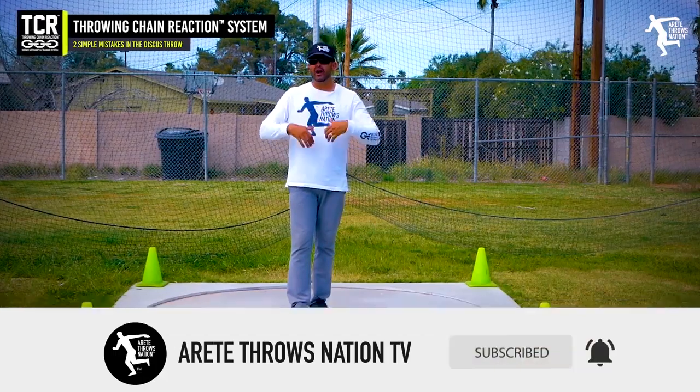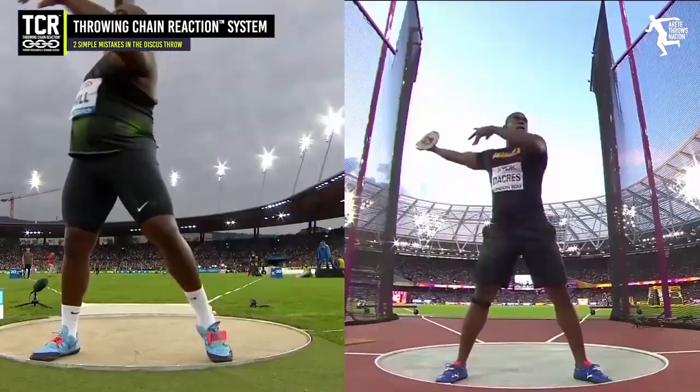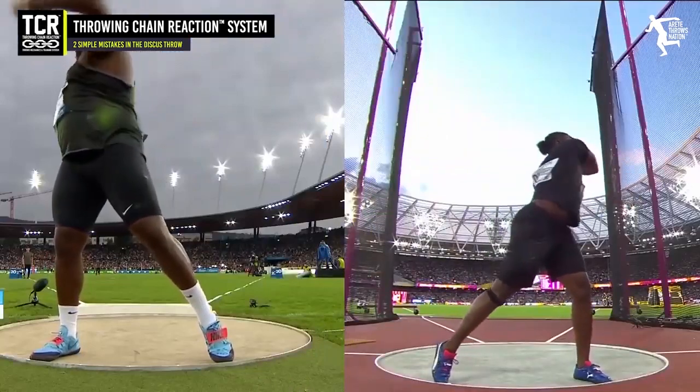The first common mistake is too much motion. The second thing is getting too deep in the discus.